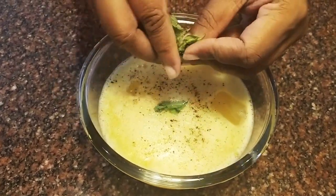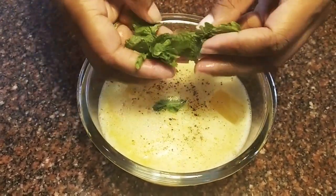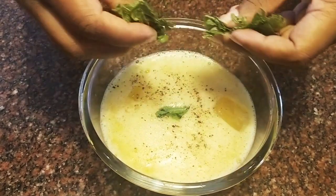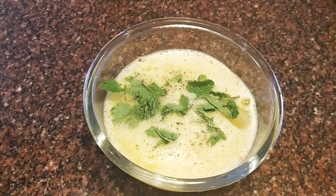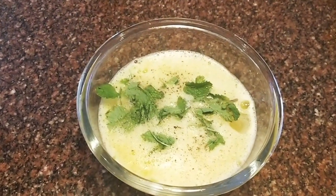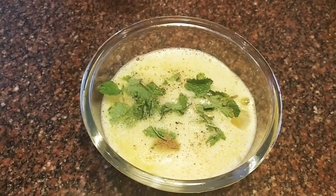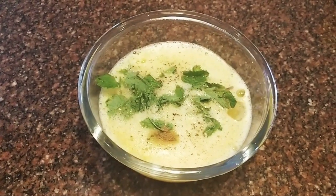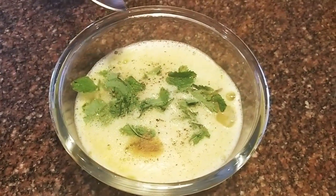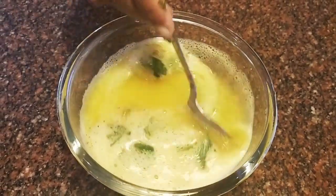Add 1 teaspoon of cumin powder. Put it in a small spoon. Let's mix it immediately.